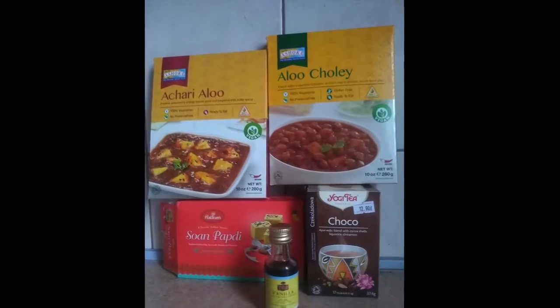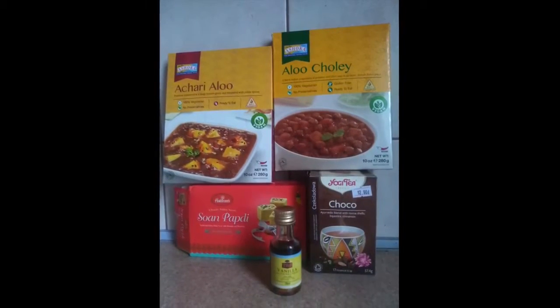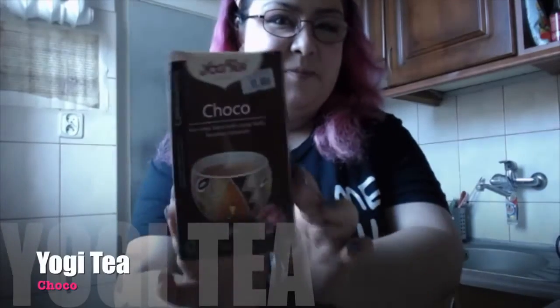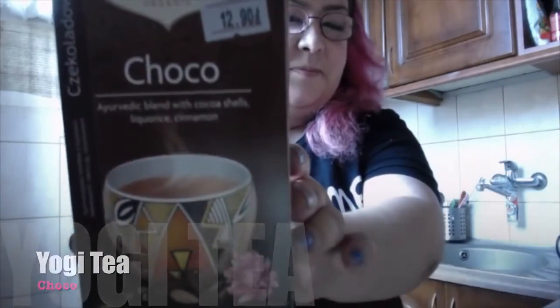Some of the products that I've bought are a yogi tea, an Ayurvedic blend with cocoa shells, licorice and cinnamon. I love it. I'm obsessed with tea. I am very happy that I found it. It's organic.